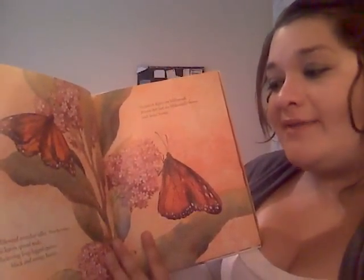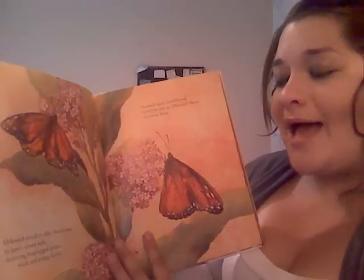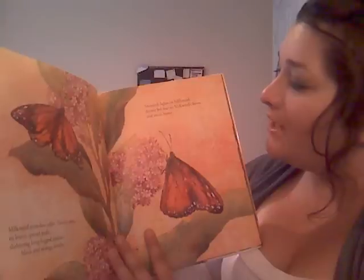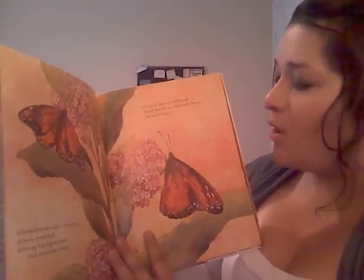Milkweed stretches taller, two by two, its leaves spread wide, sheltering long-legged spiders, black and orange beetles. Monarch lights on milkweed, drums her feet on milkweed's flower, and tastes home.